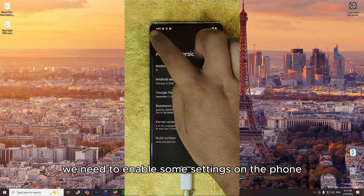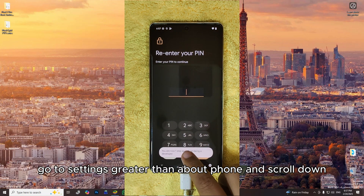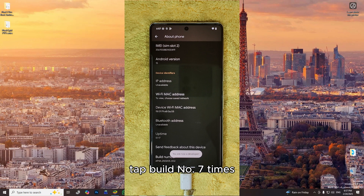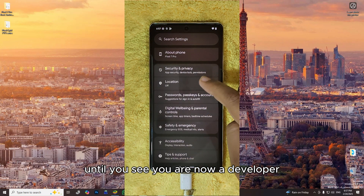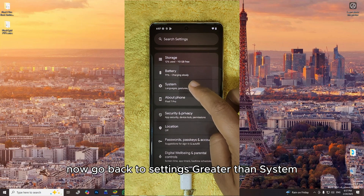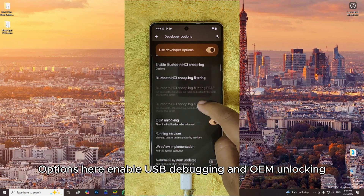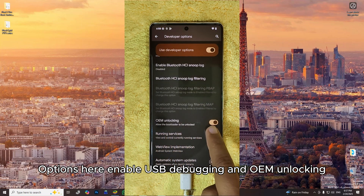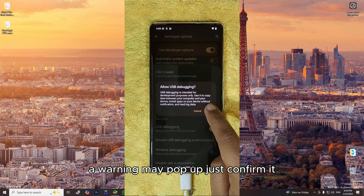Before we begin, we need to enable some settings on the phone. Go to Settings > About Phone and scroll down. Tap Build Number seven times until you see 'You are now a developer.' Now go back to Settings > System > Developer Options. Here, enable USB Debugging and OEM Unlocking. A warning may pop up — just confirm it.